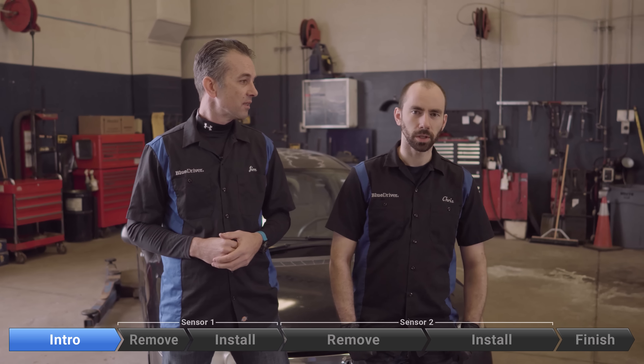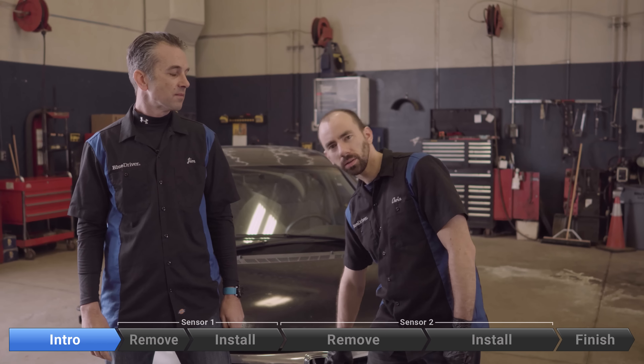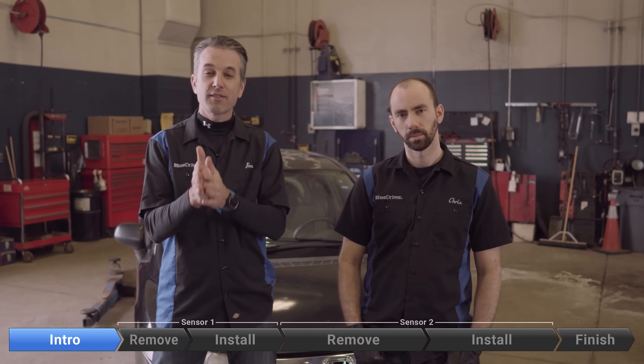Sometimes when you look at O2 sensors you think, oh this is going to be a bit of a pain. On this car it's unbelievably easy. One's right here, one's right here, there's nothing in the way. All you need is a socket or breaker bar and your O2 socket and that's it. So let's get to saving some money.